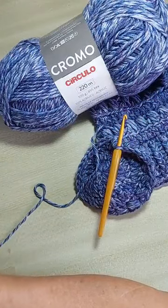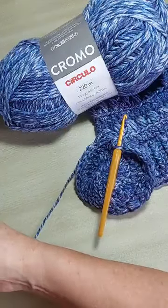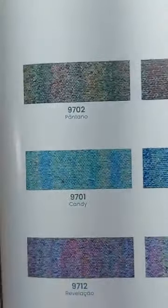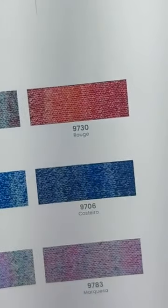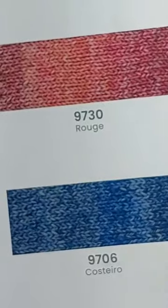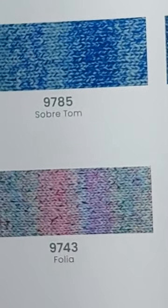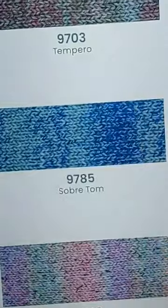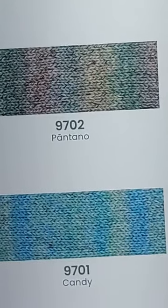Acho que eu consegui pegar o catálogo. Porque eu estou usando esse que remete ao jeans. E ele tem esse efeito jeans em outras cores — é lindo. Olha as cores: puxado pro rosa, puxado pro azul. O que eu estou usando é esse aqui — o Costeiro. Ele é bem azul. Tem também o Ruge, o Marquesa. Aqui a gente tem a cartela do fio cromo: sobretom, folia, tempero, verde com azul, rosê, pântano puxado pro verde, candy que é um azul clarinho, e revelação que é mais rosado.